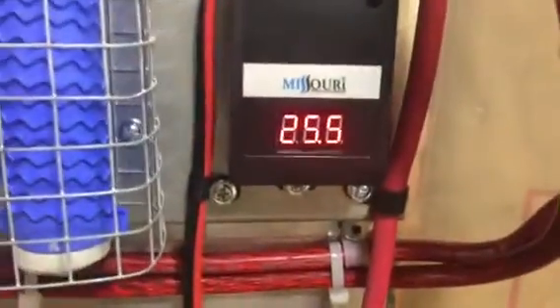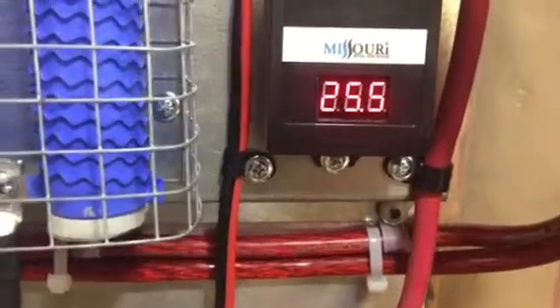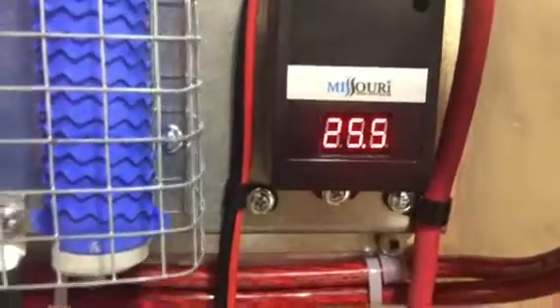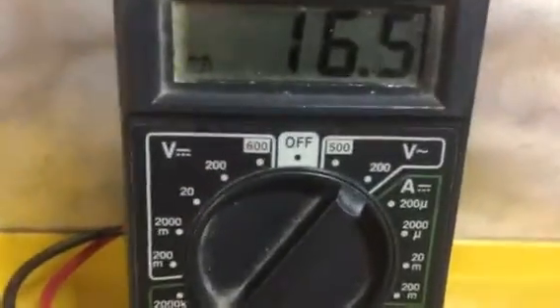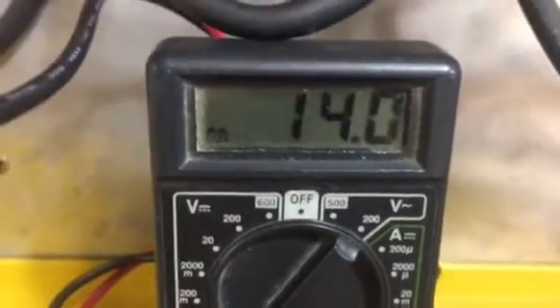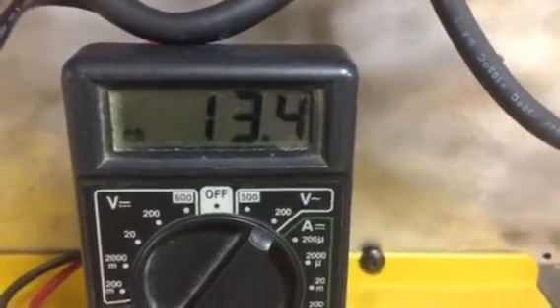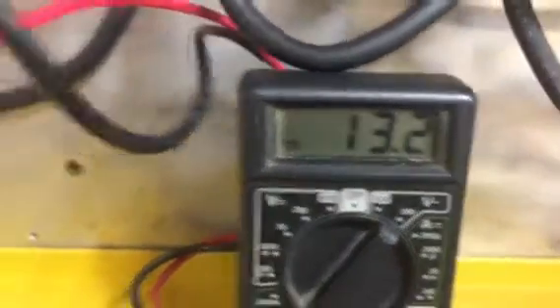Trying to get a little video done here. You can see we're at 25.4, 25.5 volts on our batteries. This is the AC output from our wind turbine. It's been running right at around 18 volts continuous. The wind's blowing pretty hard out here tonight.